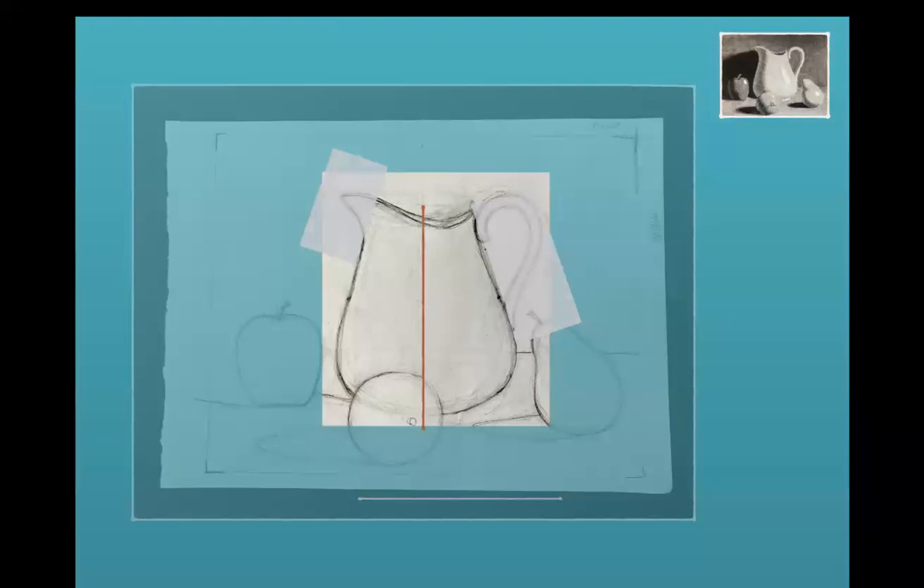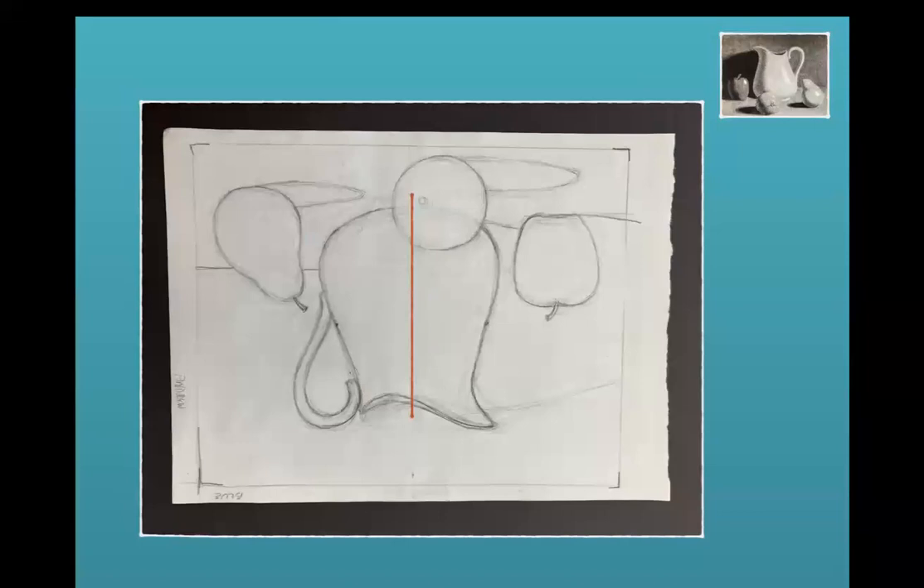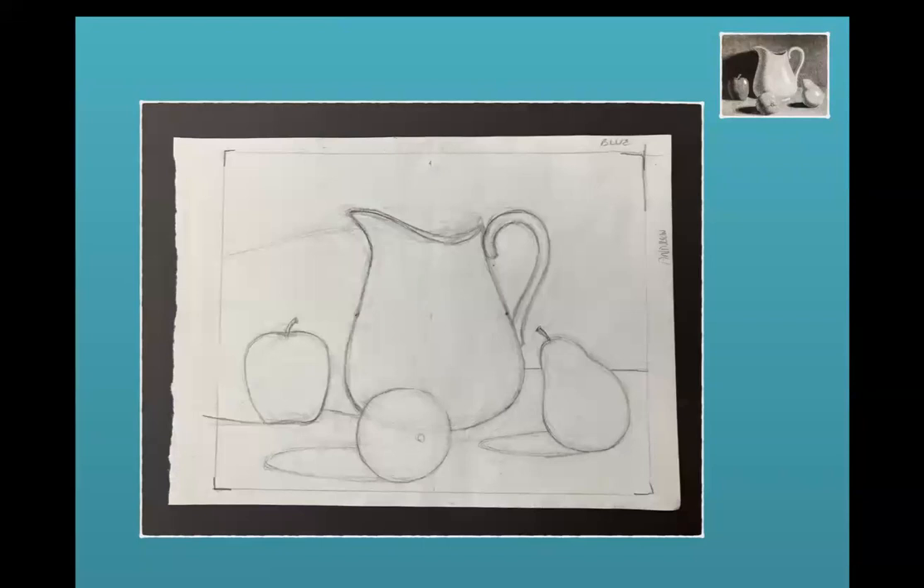It also helps to construct a center line. Your brain will notice and compare one side to another once you divide it in half, and that'll help you get it more even. You can also turn your drawing upside down — that's a really good way to see it from a different perspective and notice what's going on. Most professional artists will have their drawing upside down about half the time they're working on it. It gives you a new perspective on the drawing.